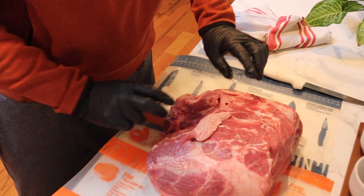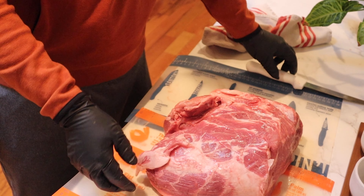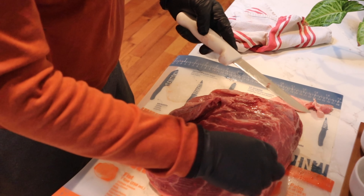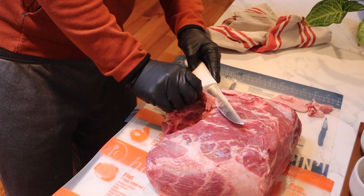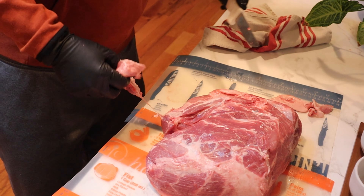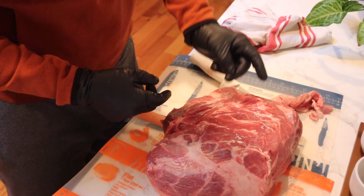Alright, so we've got our pork butt here. We're gonna do some trimming and walk you through a couple things. First off, this flappy piece here - we're gonna get rid of that. We've got some big fat that kind of lifts up like that, we're gonna trim that off as well. We're just gonna get rid of these little loose guys, kind of carving through there, cleaning it up - as much of these little tabs as we can so we have a nice smooth piece.